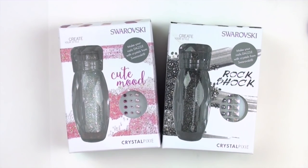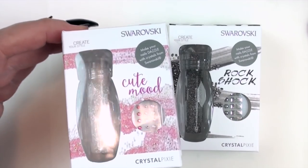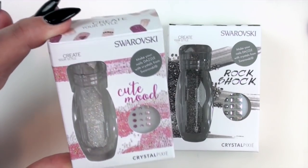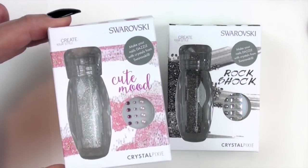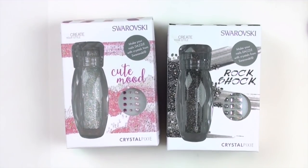These are Crystal Pixies from Swarovski. I'm sure you've seen these, but if you haven't, they are little tiny — kind of like a crystal salt shaker — full of tiny tiny little round crystals, and there are some cut crystals in there as well.